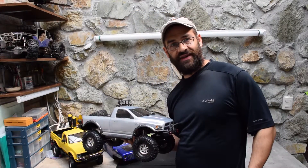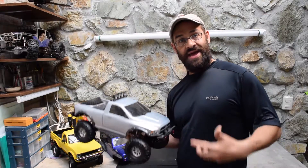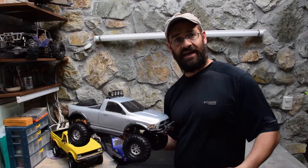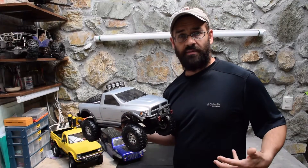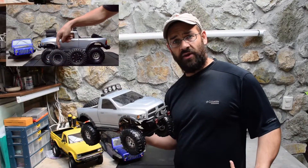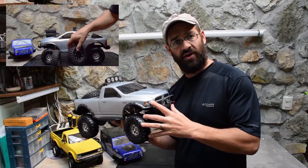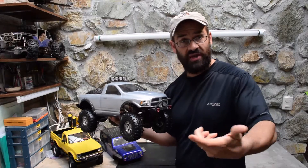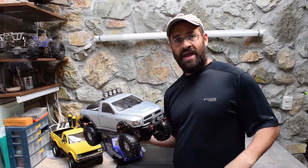Hey guys, it's Jason from the RC Cave. Thanks for watching. In this video I'm going to tell you about some of the waterproofing I've done to my Axial SCX-10. I have a couple other videos talking about the upgrades and modifications I've done to this vehicle, as well as some running videos at different locations around here in Ecuador.